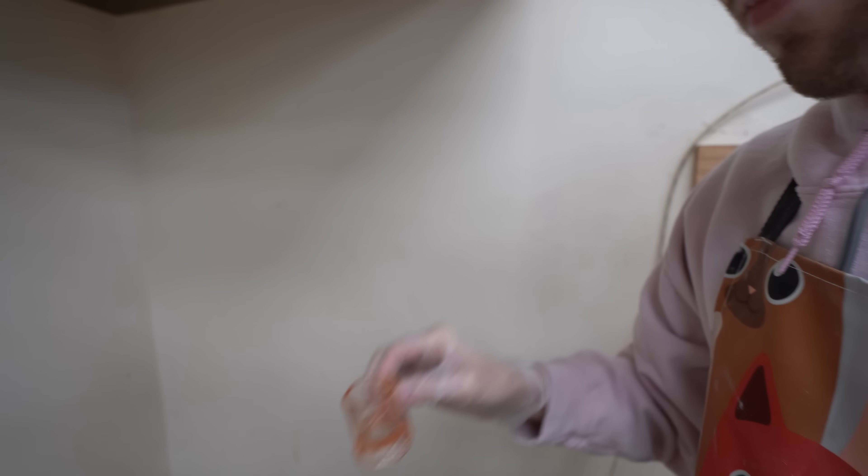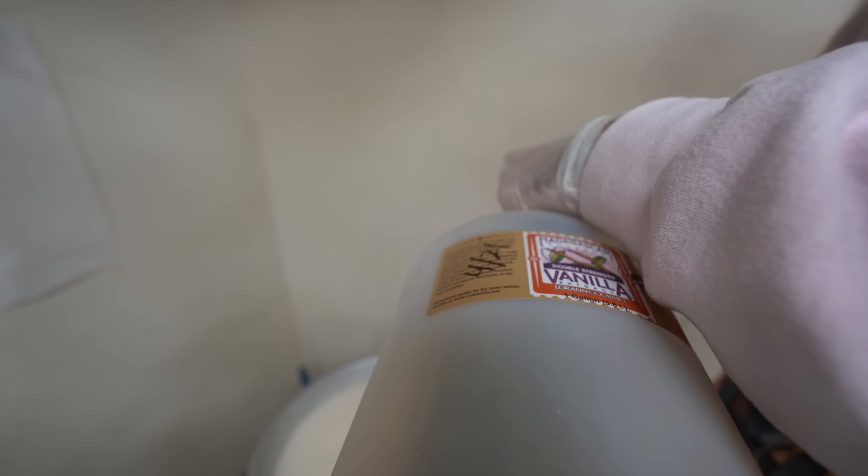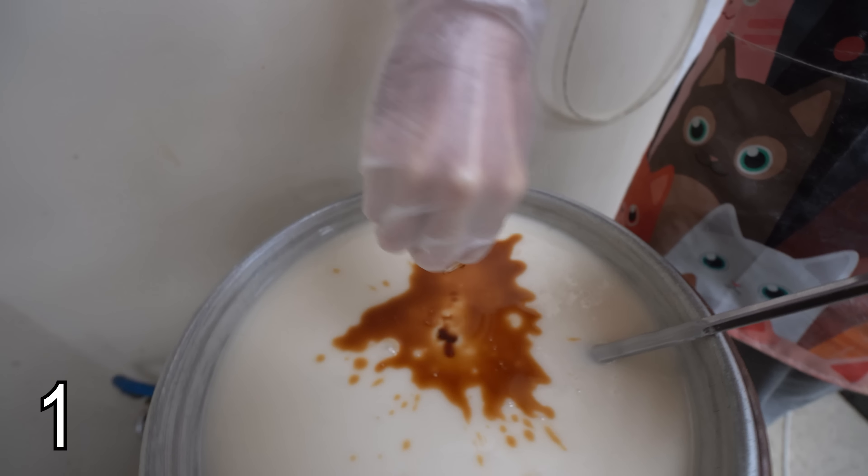Hey, Cooper. Scott. Hi, Scott. Hi, Cooper. What are we adding? Why do you smell? Just wanted to make sure it didn't smell like the last flavor I put in. Vanilla? Vanilla.